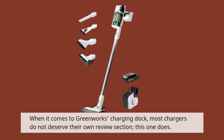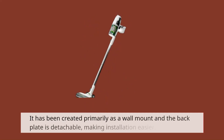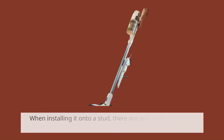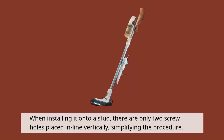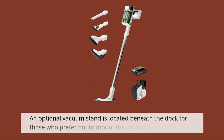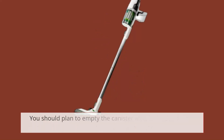When it comes to Greenworks' charging dock, most chargers do not deserve their own review section — this one does. It has been created primarily as a wall mount and the back plate is detachable, making installation easier. To remove it, use a slotted screwdriver to raise the tab below the higher slot and the plate will slide downward. When installing it onto a stud, there are only two screw holes placed in line vertically, simplifying the procedure. You can also charge an additional battery by plugging it into the active battery slot on the side. An optional vacuum stand is located beneath the dock for those who prefer not to mount the dock to a wall.